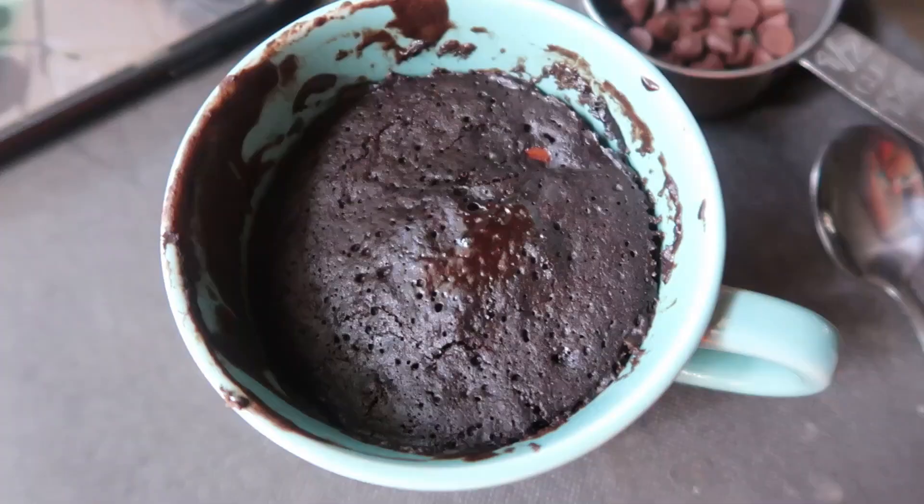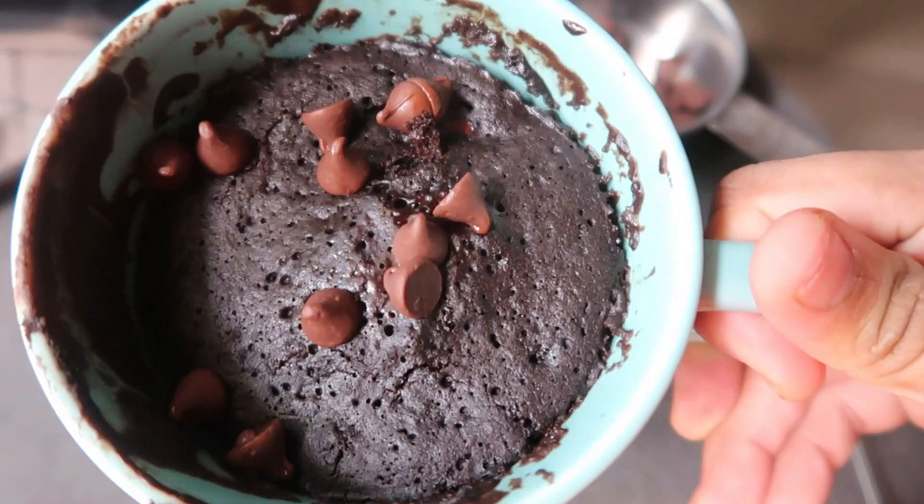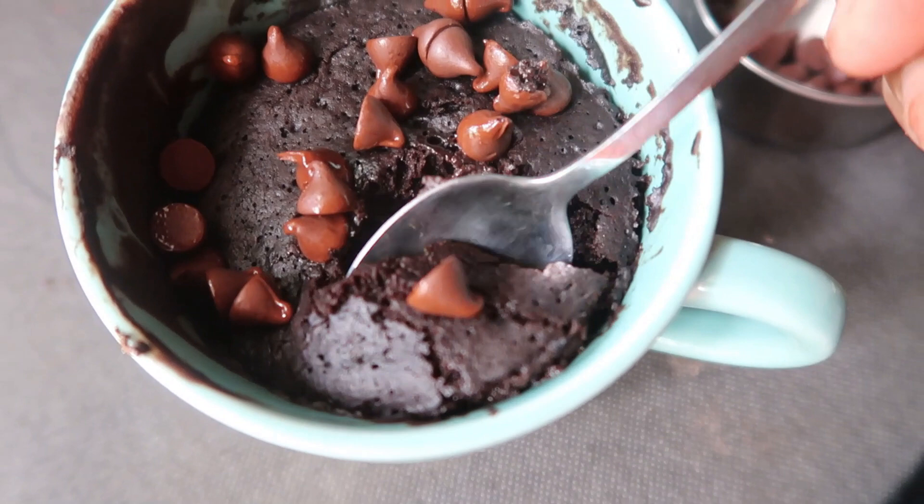I put some chocolate chips on top and put it in the oven. We're ready for the mug cake! Let's take a spoon — the cake is at a different level. If you want to cook it more, you can.